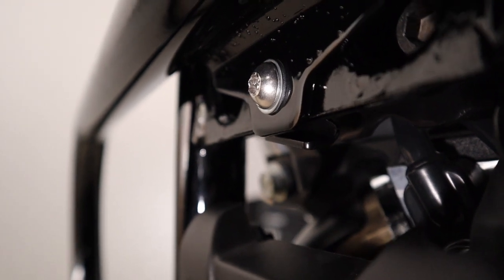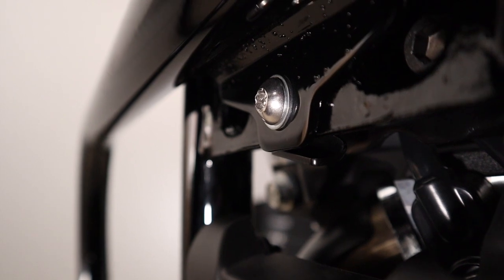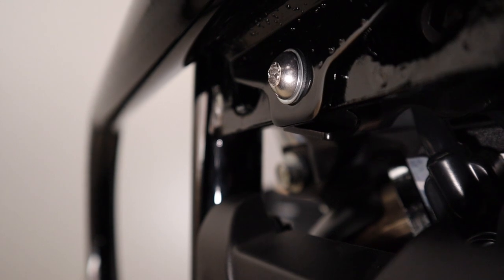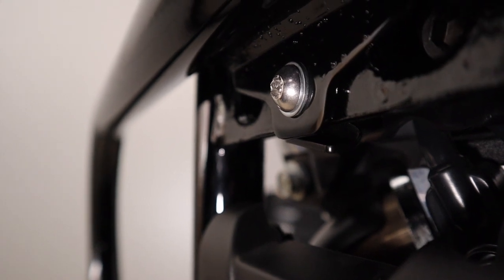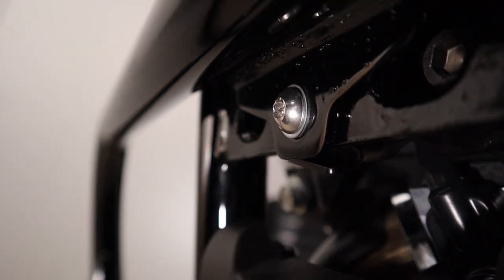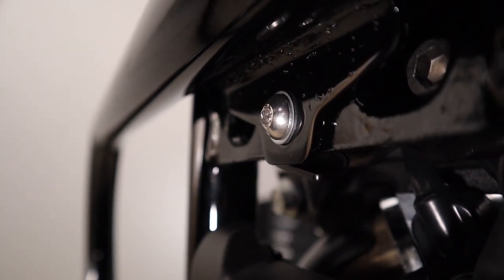The top bolt Harley spec is 34 foot-pounds. I didn't get anywhere near that before the bolt actually started stripping — probably about 20 foot-pounds if I had to guess. I'm actually going to get a hold of Cobra and see if they can send me a replacement bolt for this. I'm not really comfortable with this one being stripped, but it is secure right now.